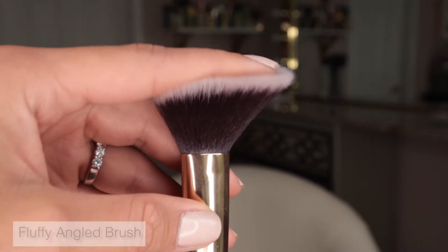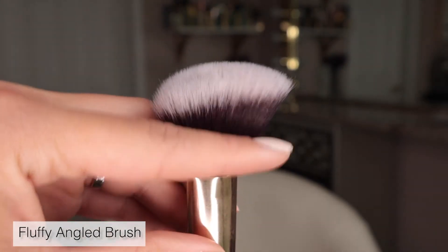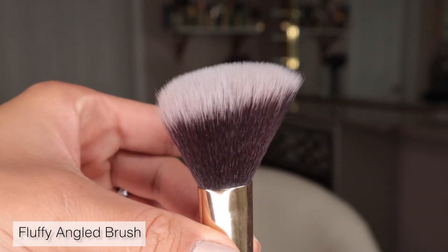For bronzer, I've always loved using a fluffy angled brush — one of my personal favorites. Because it's fluffy and not too dense, it really helps me get into contoured areas right underneath my cheekbones, around my jawline, and into my temples without looking too harsh. The fluffiness lets me buff and press product into the skin without leaving any harsh lines or lines of demarcation.